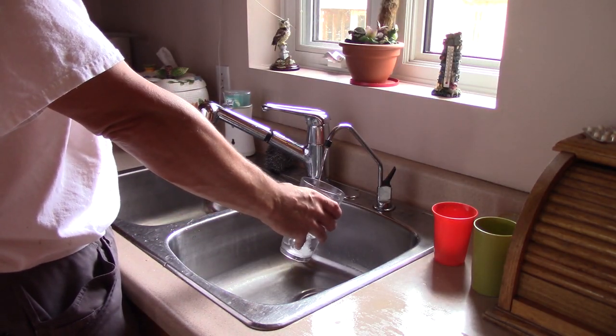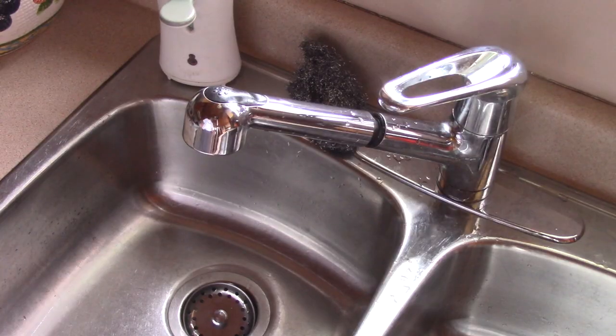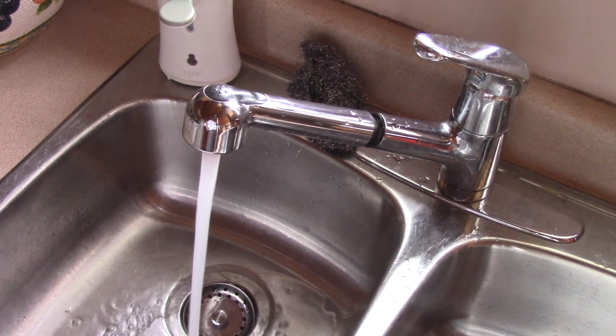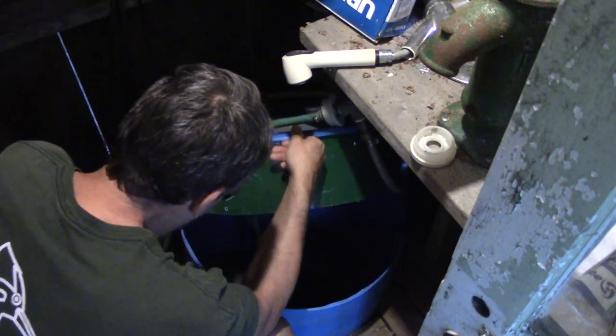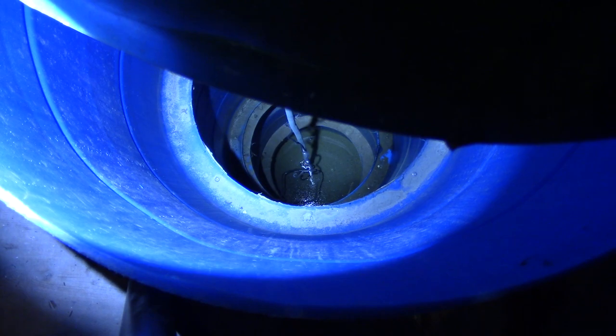Most of the people I know take tap water for granted. They just open the tap and they have water. I used to think like that before being forced to dig my own well by hand at the cottage. This is four barrels screwed together on top of the other, and this is my drinking water.